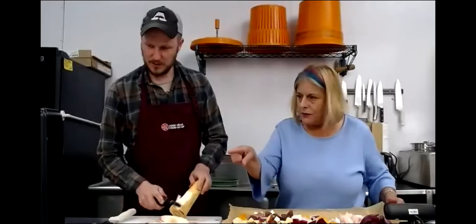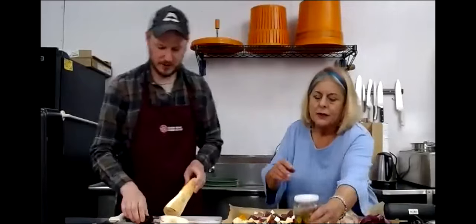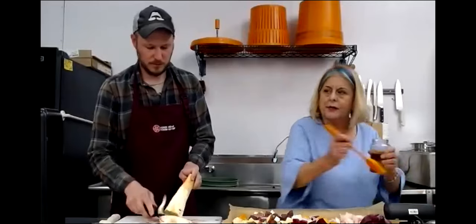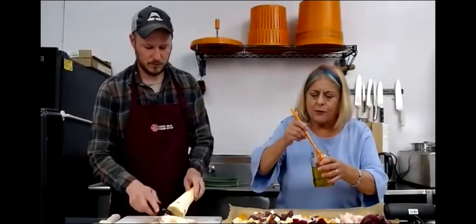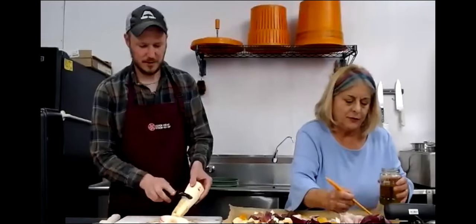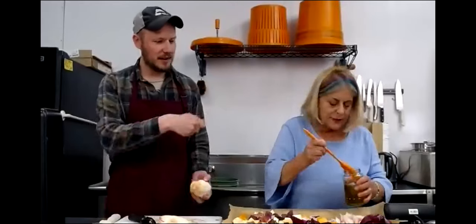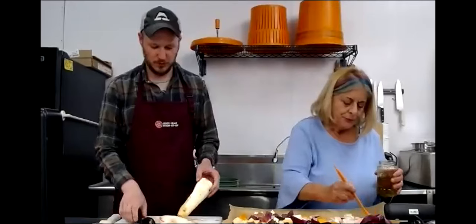Everybody should be preheating their ovens at 375. That's the olive oil, right? So you just kind of dress it up with the olive oil - just kind of paint it on there, you're kind of brushing it on. If we don't have a nice little brush, we could probably drizzle it and then stir the vegetables around.